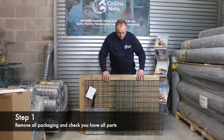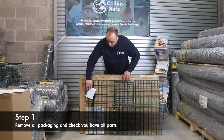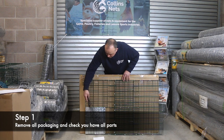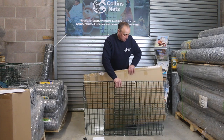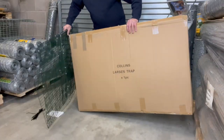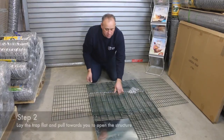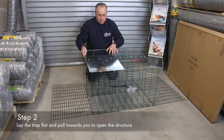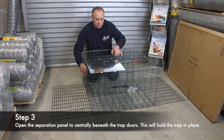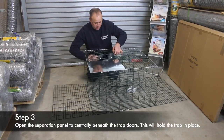So this is the Larson trap. This is how it comes with the instructions and the cable ties that you'll need to assemble it. Take it out the box. Pull the traps towards you like that. This is a separation panel here that's in the flat pack.